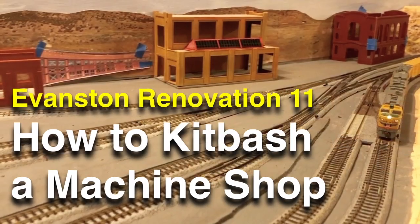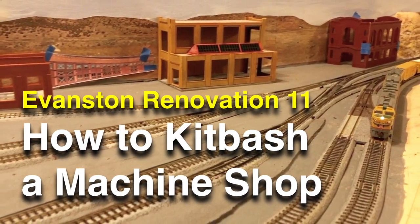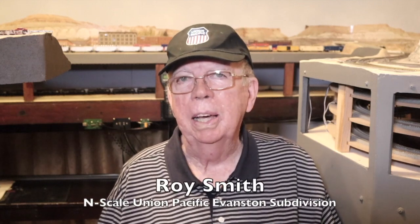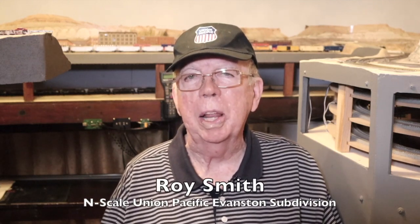We are kit bashing the machine shop at Evanston on my N-Scale model railroad today. I'm Roy Smith. It's good to see you again. Thanks for joining me today.